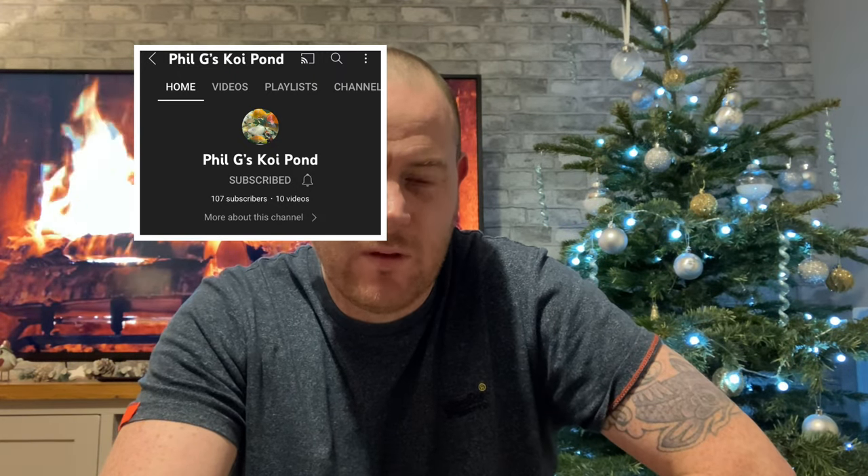I'm going to start with some of the newer channels with fewer subs who need a little boost. You lot helped me out when I was on like 10, 20, 30 subs. First one is local to me - Phil G, check him out, I think he's out the road. Phil, you should get in contact - I've got my email address, because I definitely want to do a pond visit to you, maybe spring or summer.